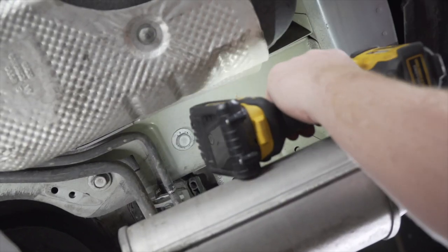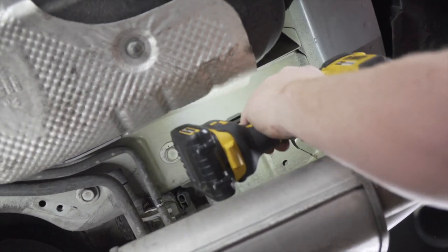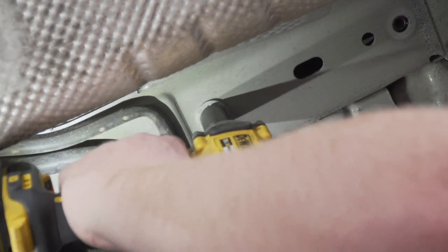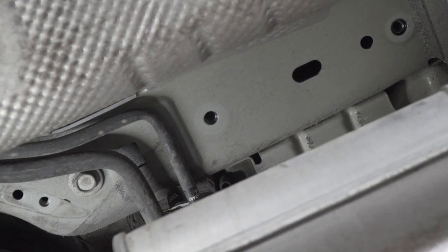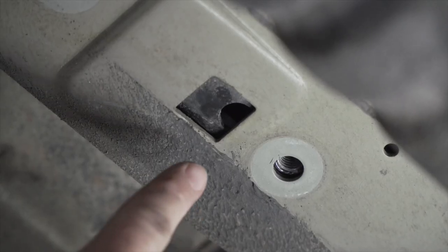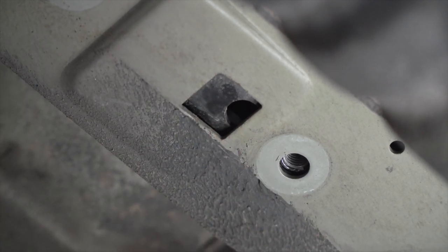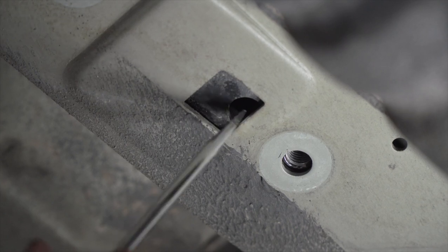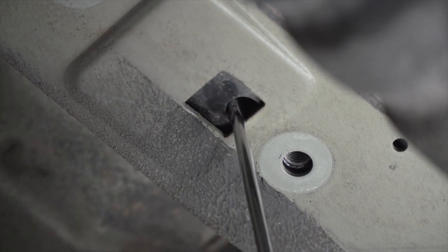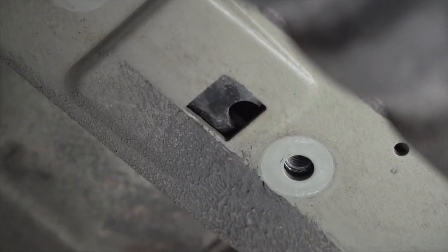Now we're going to repeat that process on the passenger side. We only have two bolts on this side — one we'll remove with a 15 millimeter socket, the other an 18 millimeter socket. When removing these bolts we want to keep away from our air conditioning lines so we don't damage them. Note that the bracket inside that has the weld nuts may shift once you have all the bolts out. You may need to take a flathead screwdriver to move the bracket on the inside so that we have enough space to line up our bolts.